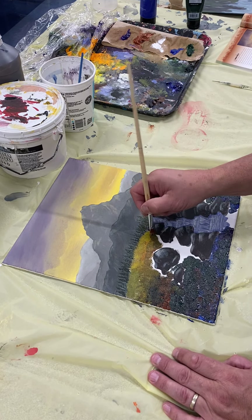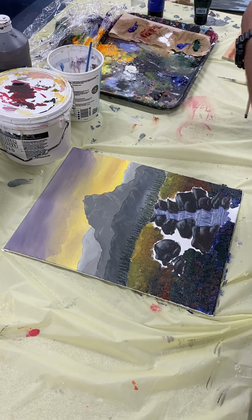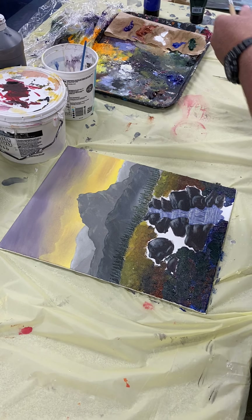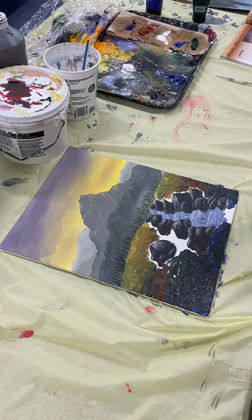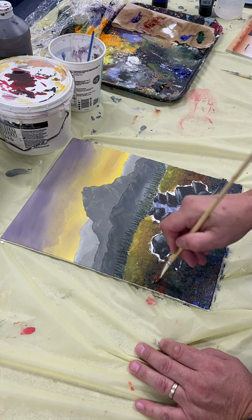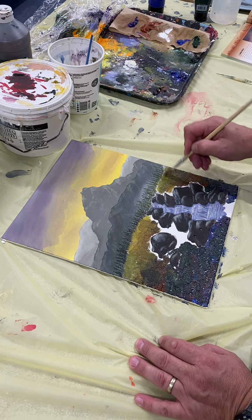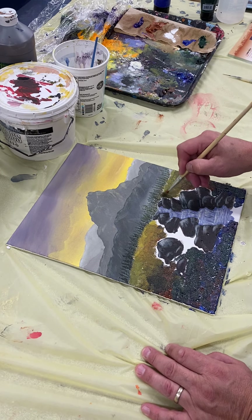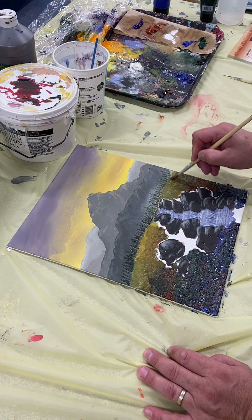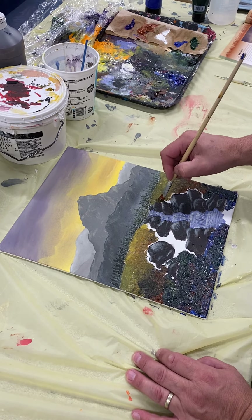I should have probably done one side first so this doesn't dry on me. This sprayer is not very good — it needs to be a proper spray. A little bit of water on here because it's drying — it's so warm in here — but I don't want too much water because I don't want it to be a mess. That might be enough just to keep it what we call open, so the paint stays wet and gives me a chance to work it — in between the rocks now.